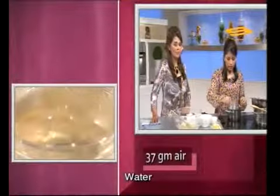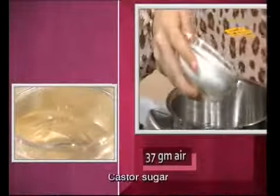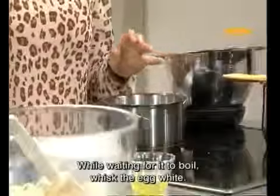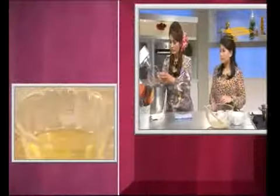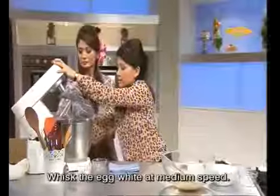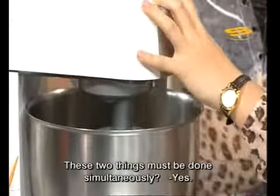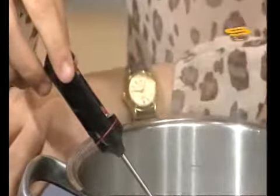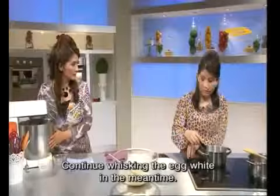She will demonstrate the Italian meringue method. We boil the sugar syrup. Before the boiling starts, we also whip the egg whites at the same time. The egg whites should be whipped at medium speed. We are now boiling the sugar syrup until it reaches 116 degrees Celsius. Don't stop whipping — this must continue throughout.